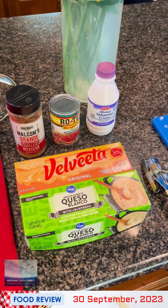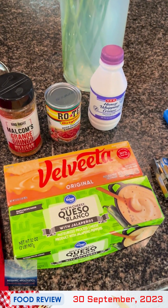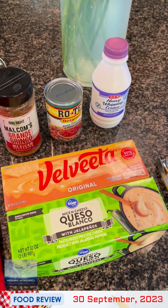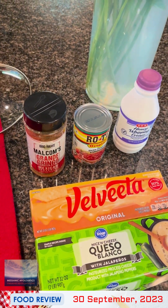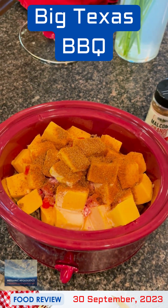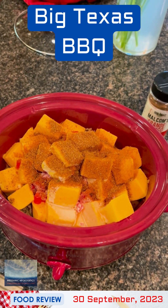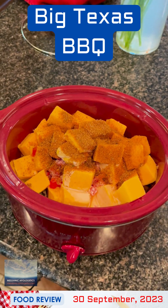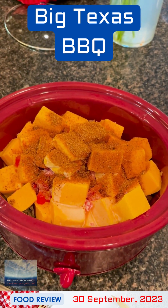We're getting ready to start the main ingredients for the queso here in the crockpot. Of course, I've got the two main ingredients: two types of melted cheese — Velveeta as well as this queso blanco with jalapeños from Kroger. We're going to use the second half of the browned sausage, a can of Rotel, a little bit of heavy whipping cream, and a dusting of Malcolm's Grande Gringo Mexican seasoning from How to Barbecue Right. It's about 2:45, and I'm going to put this on high right now, watch it, let it all melt, and stir it occasionally.